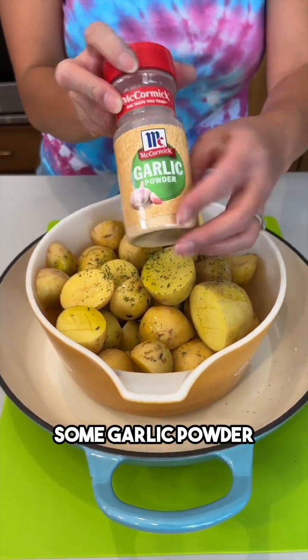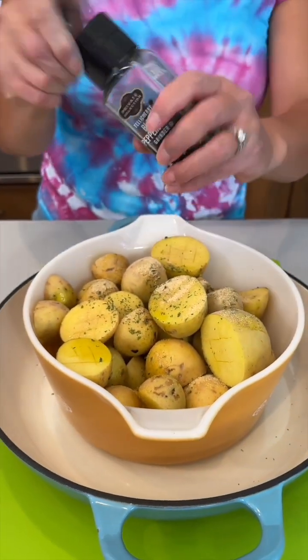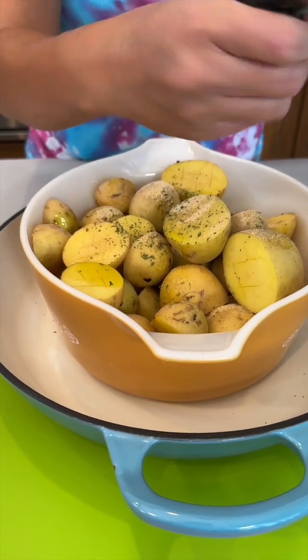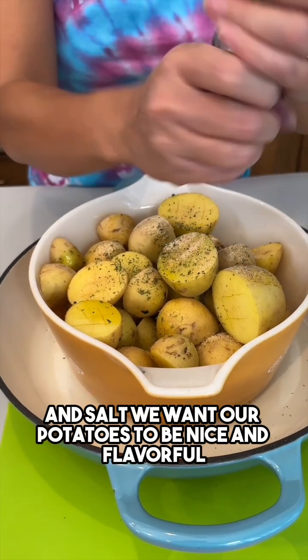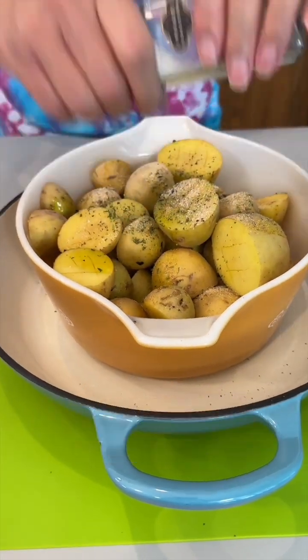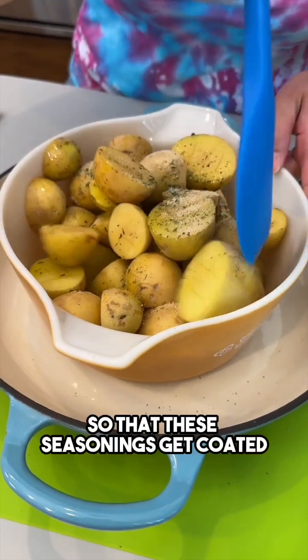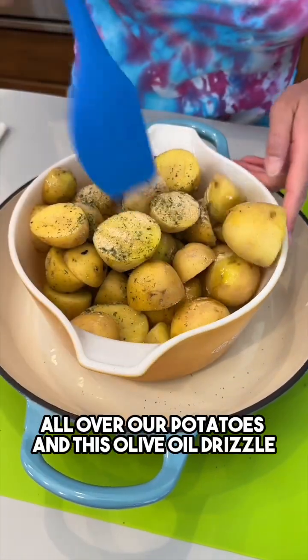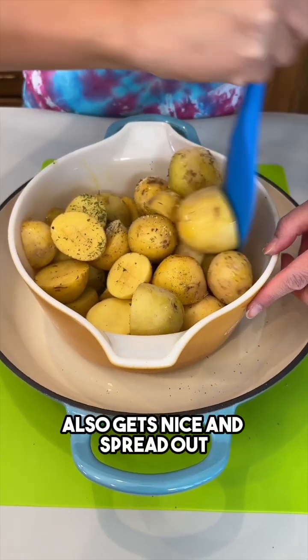Some garlic powder, pepper, and salt. We want our potatoes to be nice and flavorful. I'm just gonna give it a nice mix together so that these seasonings get coated all over our potatoes and this olive oil drizzle also gets nice and spread out.